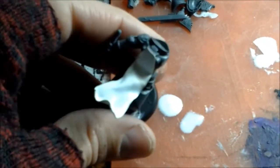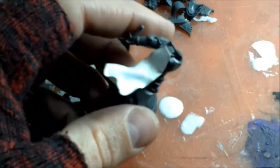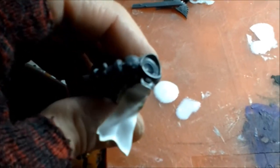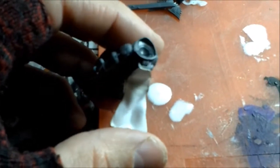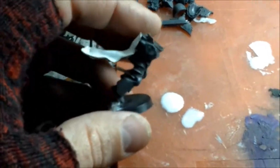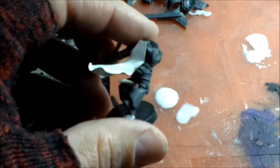Now, I'm not going to lie — if you have the skill to do a green stuff cloak, or green stuff robes or loincloth, go for it. That's going to paint up better. This can look like cloth in motion, it just doesn't paint up very well in comparison to something that you can really put some more ridges and stuff into. But for somebody like myself who doesn't have that skill, this still looks good, and I still enjoy painting it.